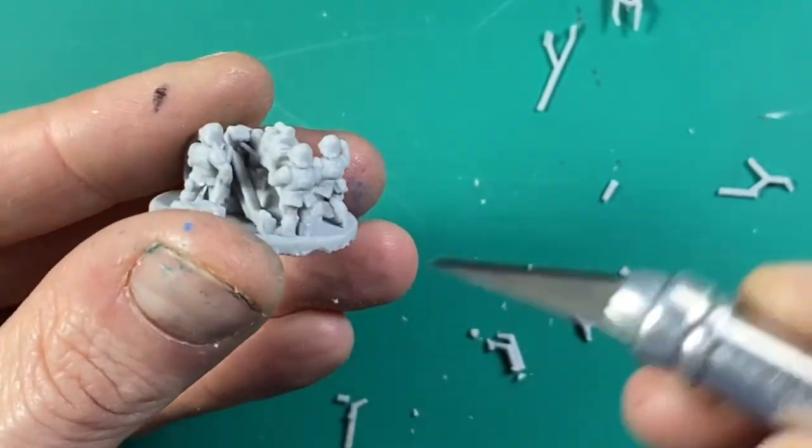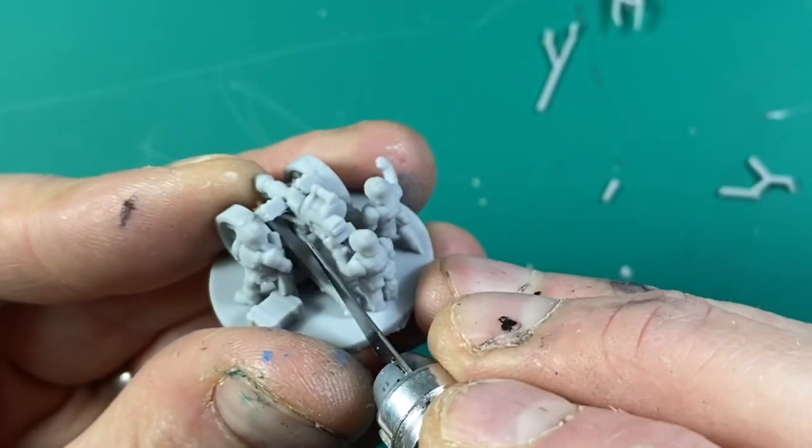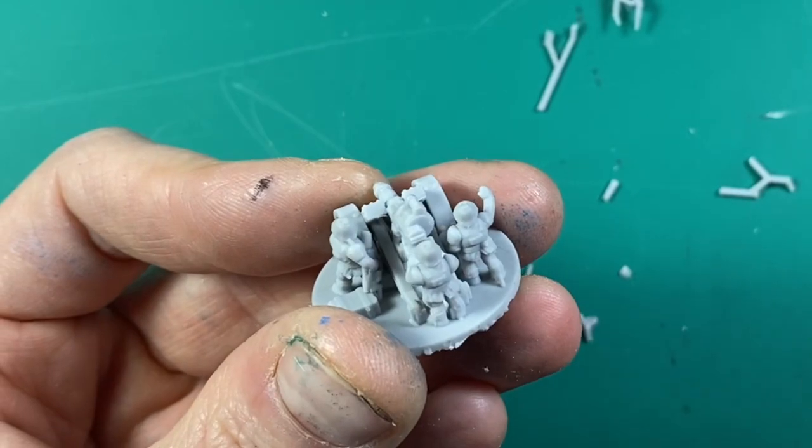If you get stubborn supports inside the model, all you need to do is use a hobby knife to slice in there, and then its narrow attachment means it usually pings away.